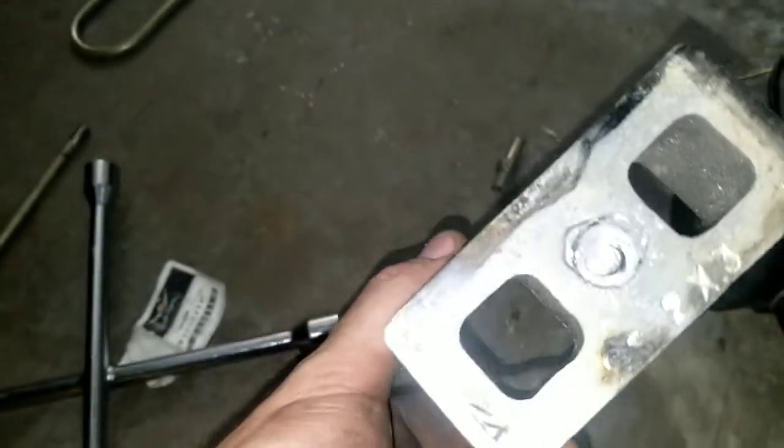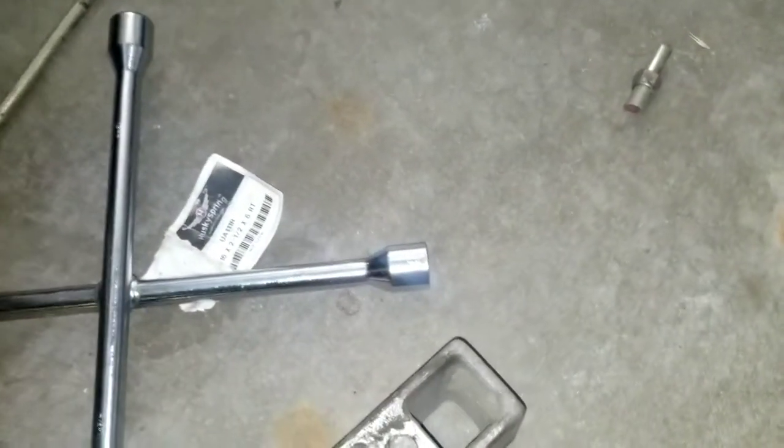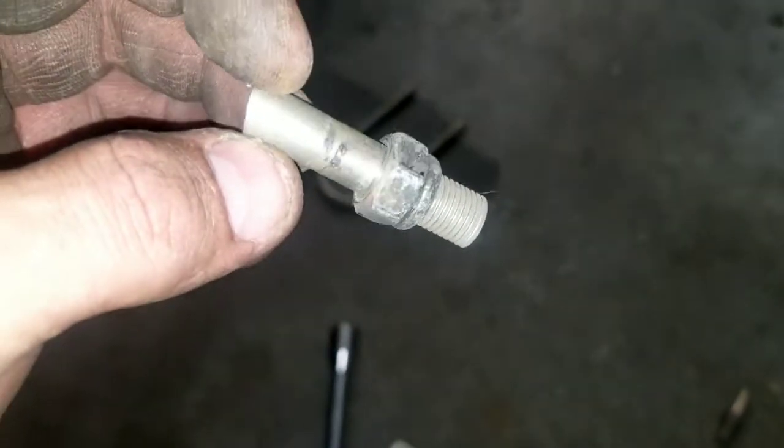Today we are fixing the lowering job they did on this thing. They put three-inch blocks on it with u-bolts that are stripped out. They had these three-by-two lowering blocks and they had issues with the centering pin so they made their own, and even that was pretty sketchy. The u-bolts didn't have enough thread so they just used as many washers as possible, and even then it was maxed out — so I had to cut them out.